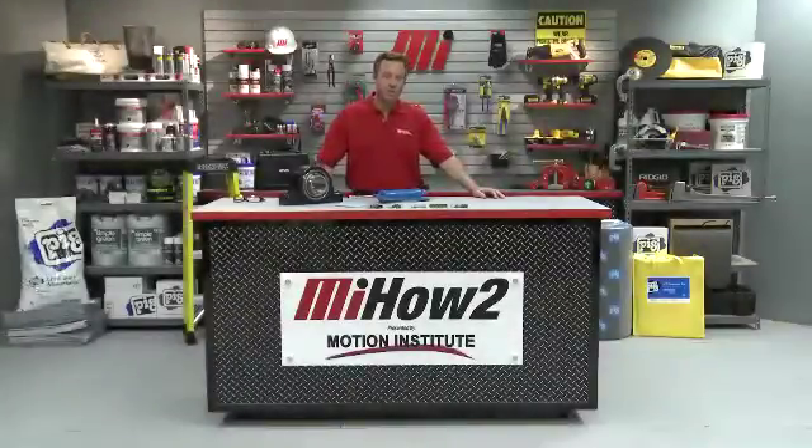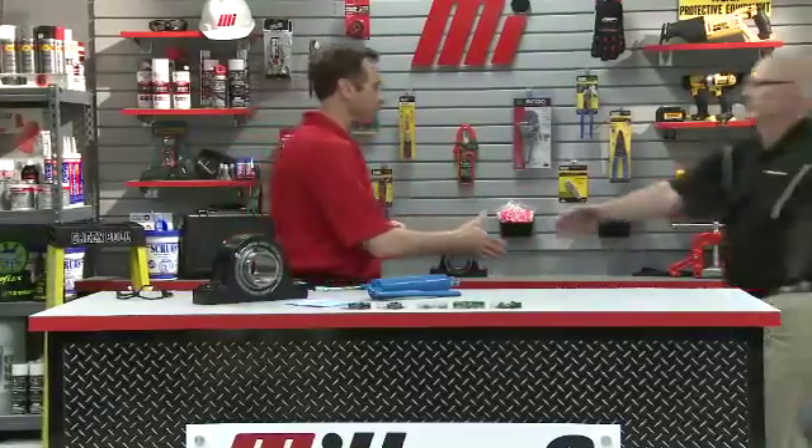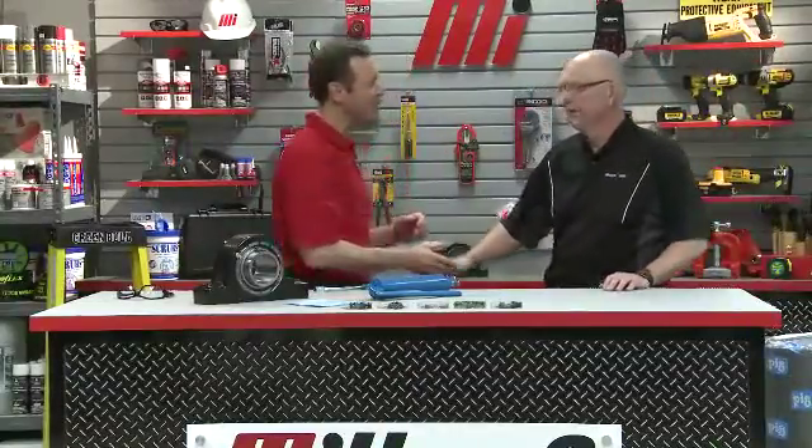Hello and welcome to another Motion Industries how-to video. My name is Tom Clark and I'm your host. Today we're going to show you how to re-lubricate solid housed industrial ball and roller bearings. To help with that, I'm bringing on my special guest Mark Zubak, who's with Rexnord Corporation's bearing division. Mark, welcome to the program. Thank you, Tom. We've got a lot of stuff on the table — what are we going to learn today?